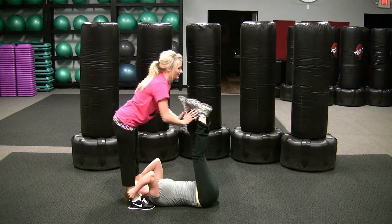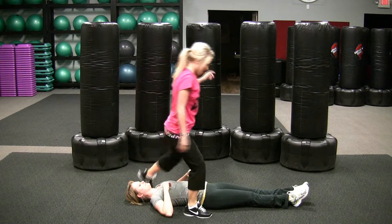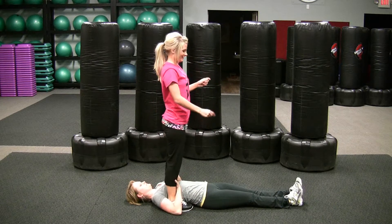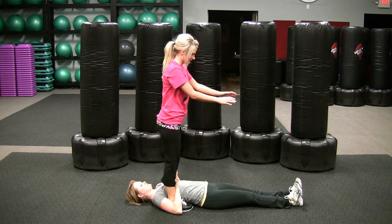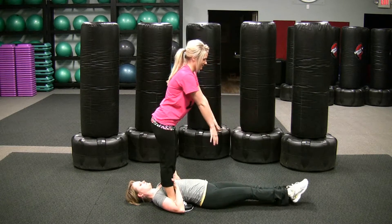As an alternate way, the standing partner can stand with one foot just on the inside of your partner's arms, so they can grab more securely around the ankles and hold themselves much more stable, letting you throw their feet down harder.